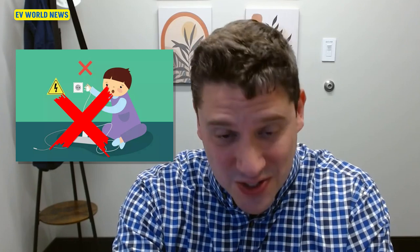I worked at the utility and used to go out and give the safety talk to kindergartners and preschoolers, and this was one of the bullet points: don't unplug things if your hands are wet, if your hair is wet — dry off. If it's wet, don't touch it. It just seems pretty counter to all of that. But this is going to be the new news.